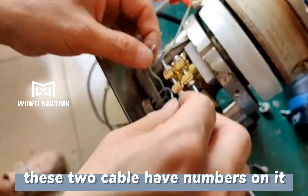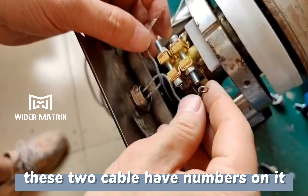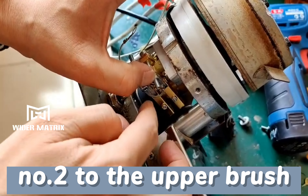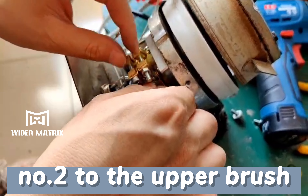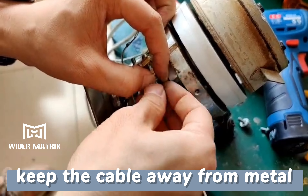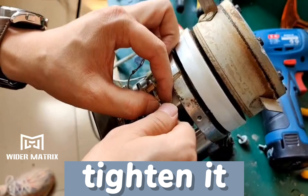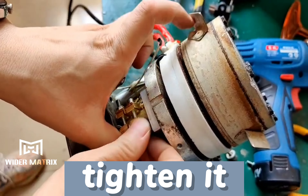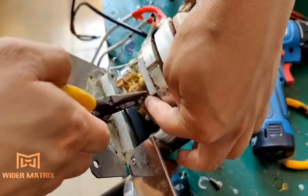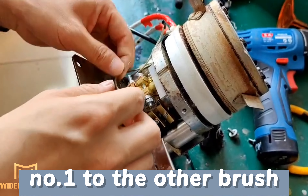These two cables have numbers on them. Connect cable No. R to the upper brush. Keep the cable away from metal. Tighten it.